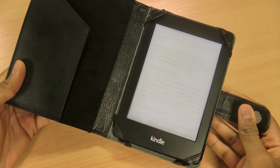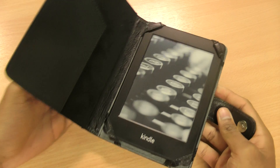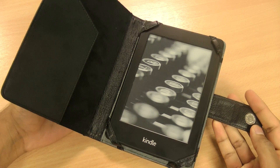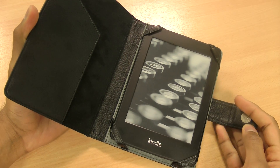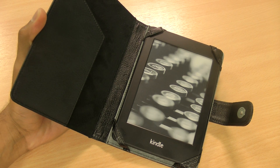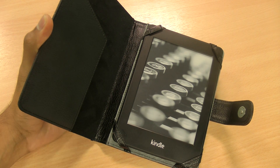So that is the leather style case for the new Amazon Kindle Paperwhite. If you found the video useful and you like the case, hit like. If you've got any questions or comments, leave them down below. And don't forget to subscribe to my channel for even more Kindle related reviews.